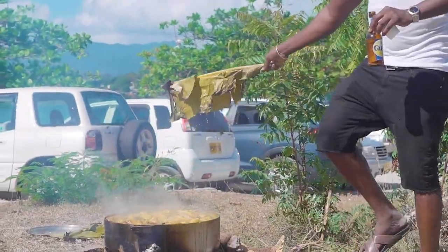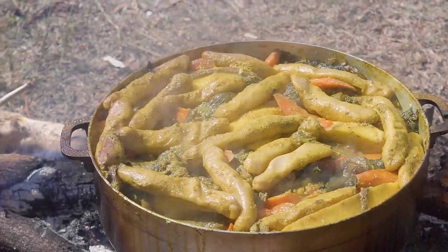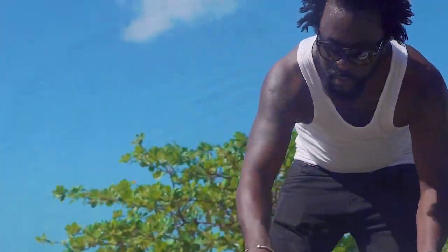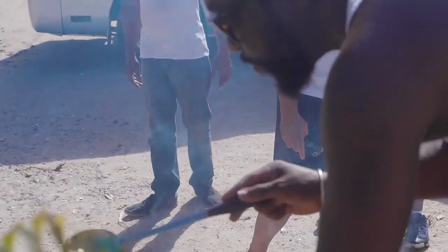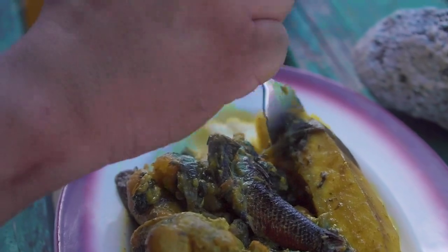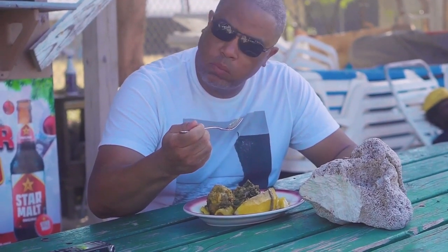After about 45 minutes or so, Talpuri takes a taste. He seems satisfied and is ready to plate up for some hungry onlookers. That's Grenada goodness on a plate — it's one of the most popular dishes around the Caribbean, but it's done so right in Grenada. So many complex ingredients and flavors all coming together in harmony in one pot.